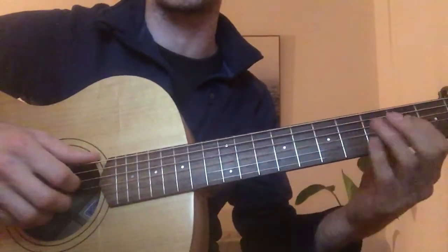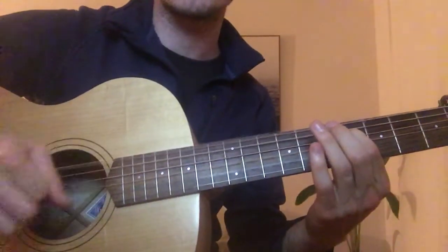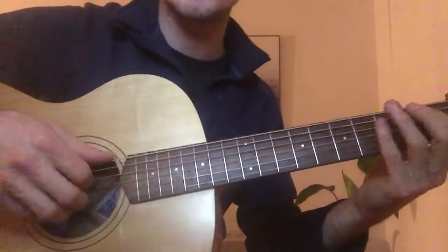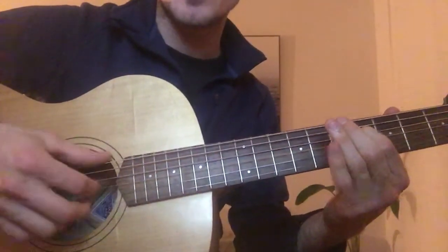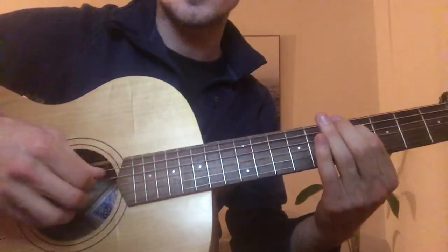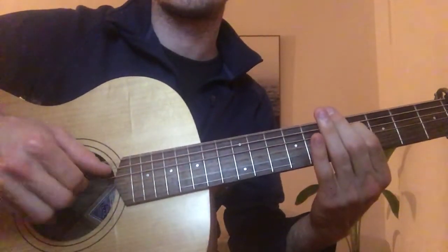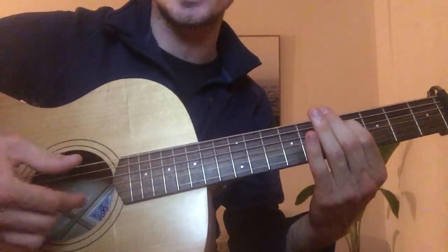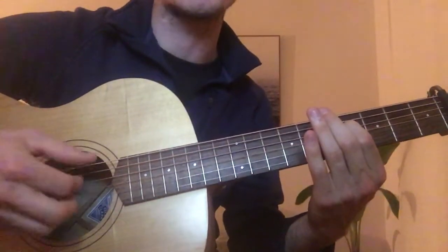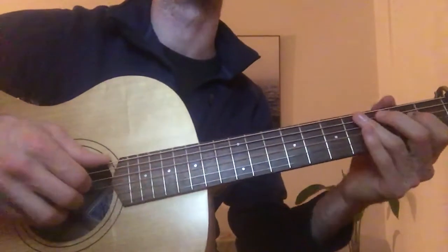And slide from the 2nd to the 4th fret on that higher D string. And then he tends to just use these three fingers, or your thumb and these two fingers — just playing those two together, those two Ds, and then we've got the A and then the F sharp. And then you can play that D, so you actually end up playing middle, index, and then index. But those two strings are actually playing the same note.